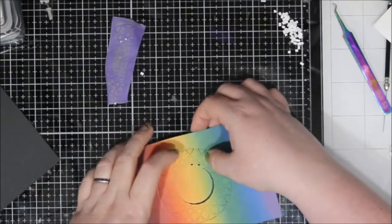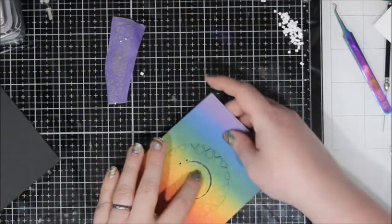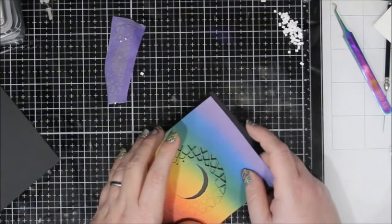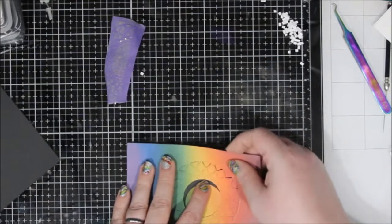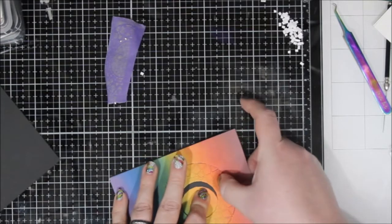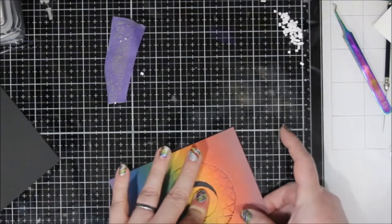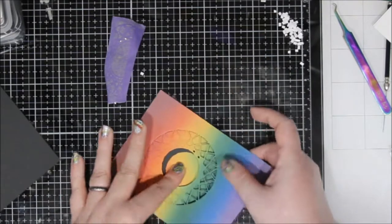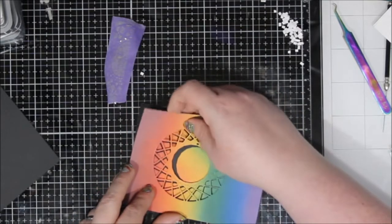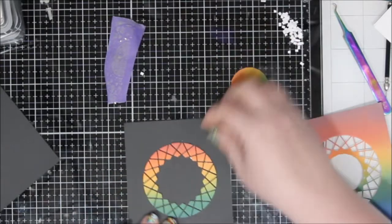Now that the pieces are stuck down with foam tape behind those larger pieces, I'm going to carefully peel the card panel off of those negative spaces. It's just those three rows that are going to be stuck — the center isn't stuck at all. This is a really fun way to get a two-for-one: if you're using a background die, put foam tape on part of it but not the rest, so you can pull off the positive from the negative and you have something for two cards.